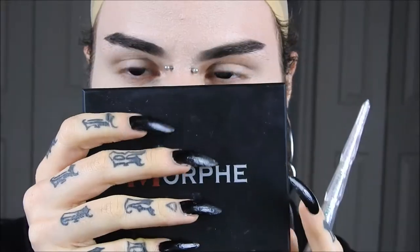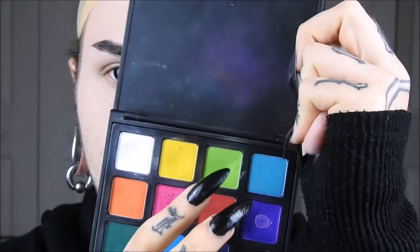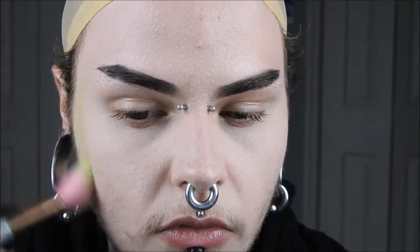Starting off already foundation-ready, I'm using the Morphe Brushes Picasso palette and taking the light green, and I'm going to be contouring my cheeks and forehead with this, just as a base to blend into.